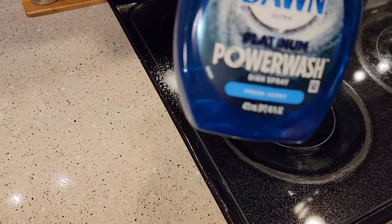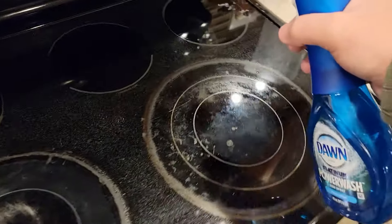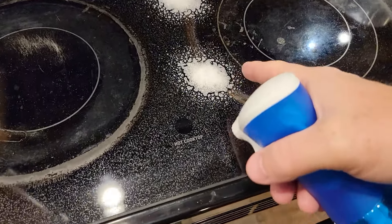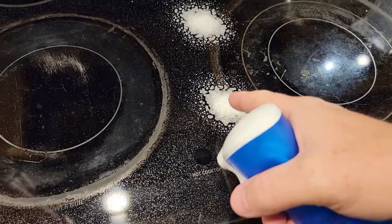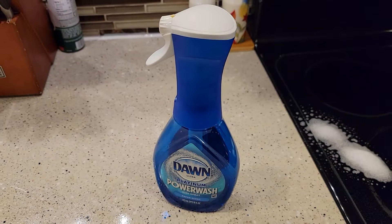It's got some liquid in there and it does create bubbles when you squirt it. That's the nice part — being able to do some spot cleaning with not a lot of soap, but just the right amount of soap that you need for the cleaning.